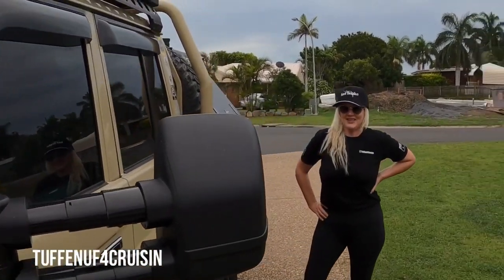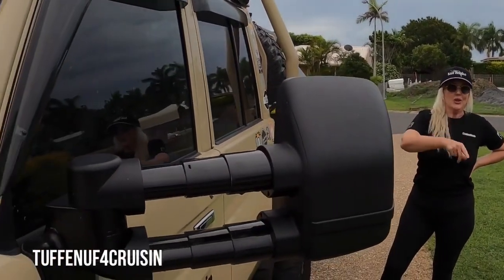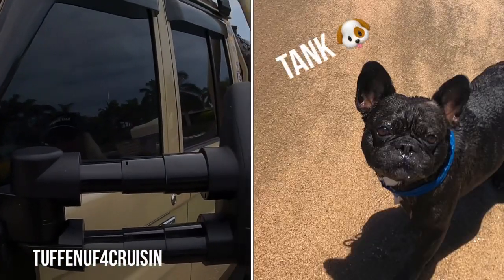Look at that. What do you reckon they look like bubby? Oh they do look like Shrekies. Yeah they look like Shrekies. But they were awesome.